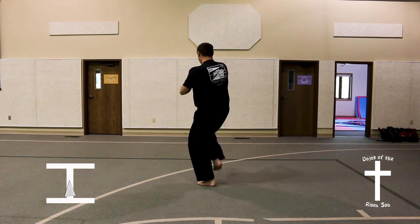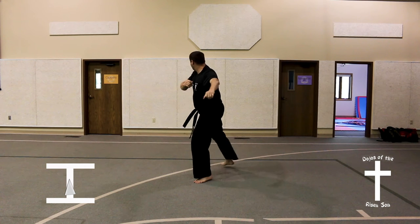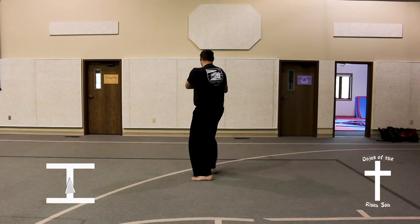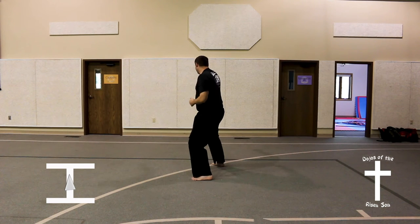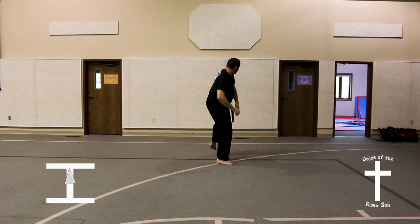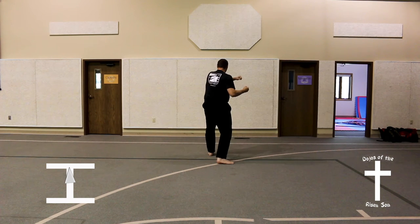Turn into a bending ready stance, side kick, land in a front stance, forearm guarding block.